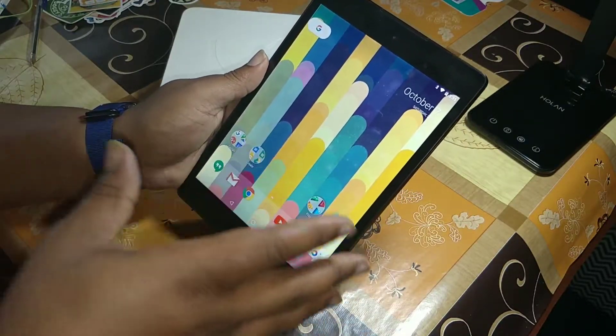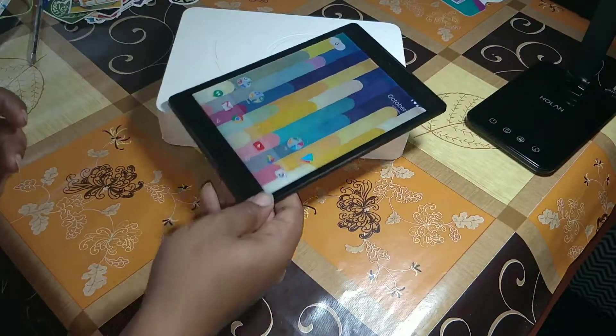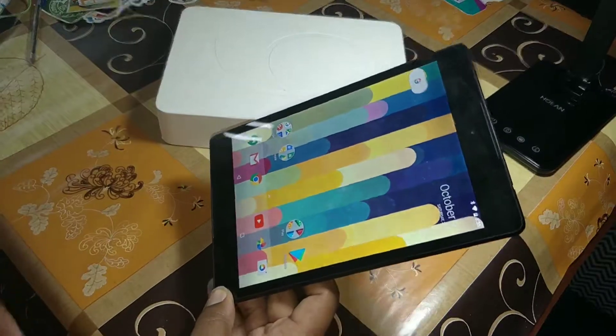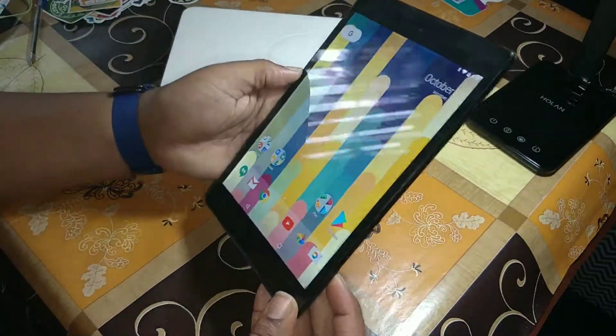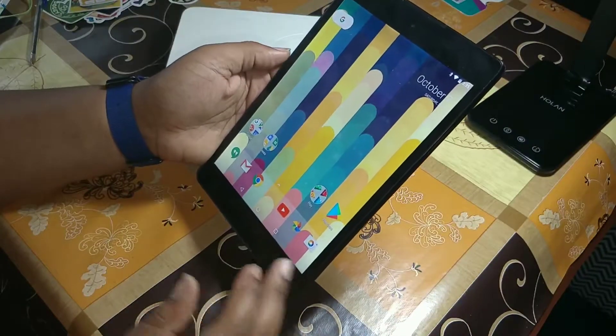I think the only thing it's missing is wireless charging, and it's a bit massive to put on a little wireless charging dock anyway. So yeah, this is the tablet. We're going to just go through a couple of my normal apps and see how the tablet handles it.